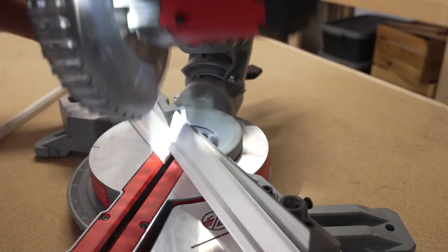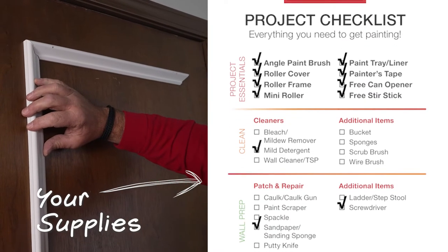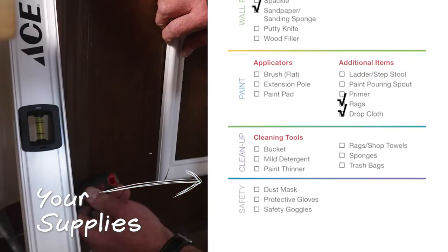ACES home expert Lou Manfredini started this project by cutting and nailing some trim to this door. If that's a step you want to take, adding trim like this to a door will save you on a full door replacement.